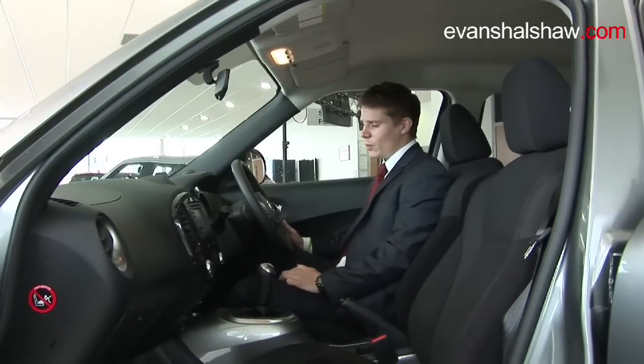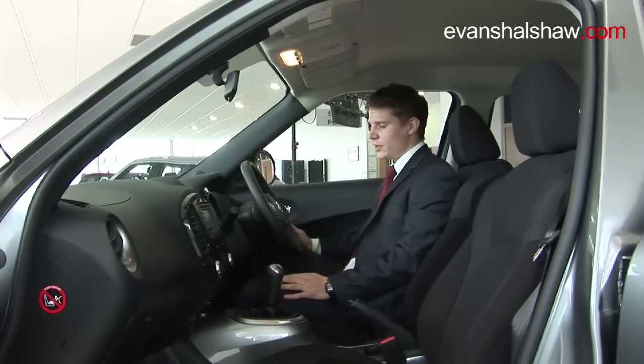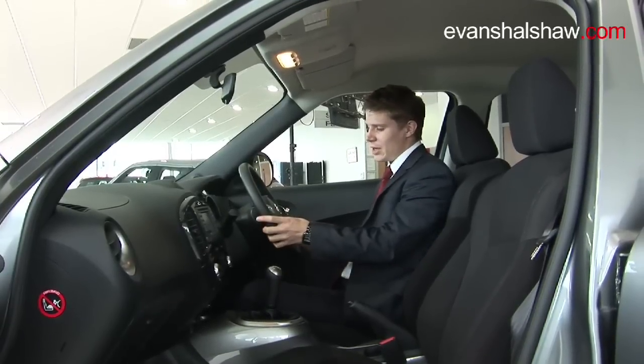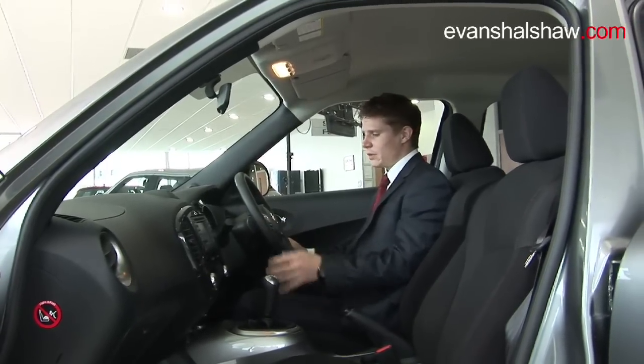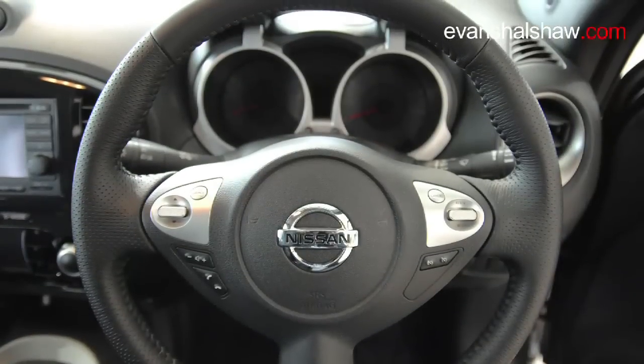Taking a look at the interior, at the wheel, the Duke has all the essentials of a sporty hatch of today: Bluetooth connectivity, radio controls, and cruise control, all operated from this multifunctional steering wheel.